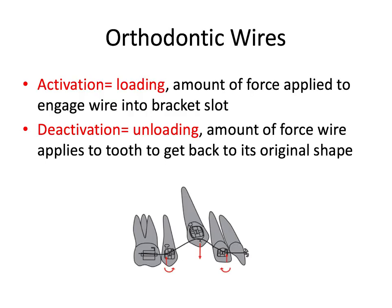So there are really two phases of the orthodontic wire. The first is activation, also known as loading, which refers to the amount of force applied to engage the wire into the bracket slot and then tie it into place. Deactivation, or unloading, is letting the wire return back to its original shape — it's the amount of force that the wire applies to the tooth to get back to its original shape, because of its inherent elasticity.